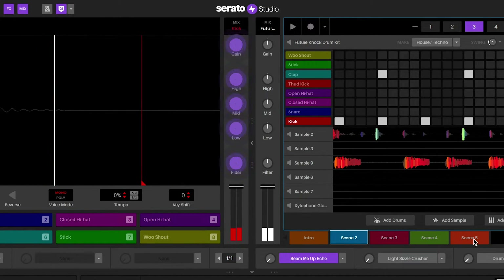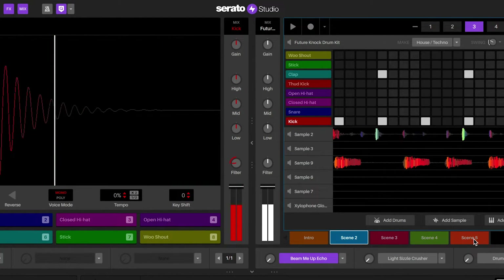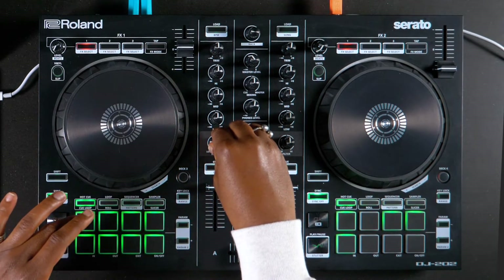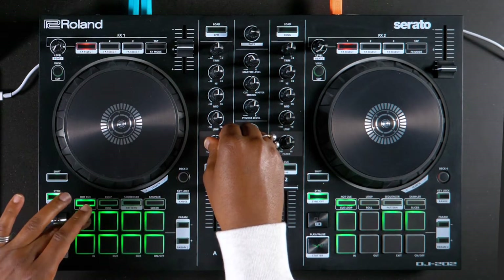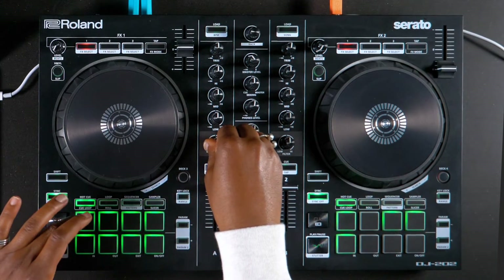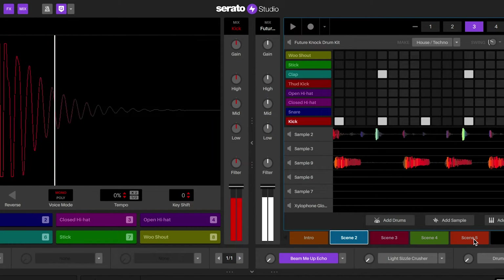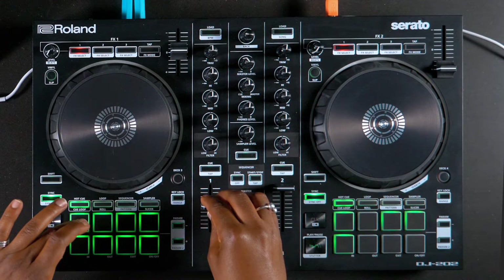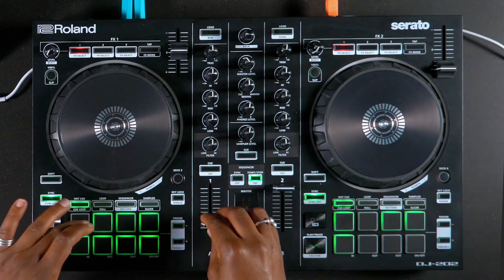There are basic mappings for parameters inside of Serato Studio that can be controlled on the hardware. For a drum deck, each of the pads can be triggered from the pads on the left deck of the controller or the left side of the mixer. EQ, gain, and filter can be adjusted by using the knobs on the controller or the mixer. The level for each of the pads can also be adjusted by using the volume fader on the controller or mixer.